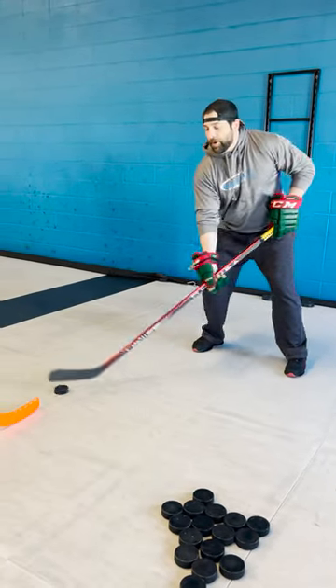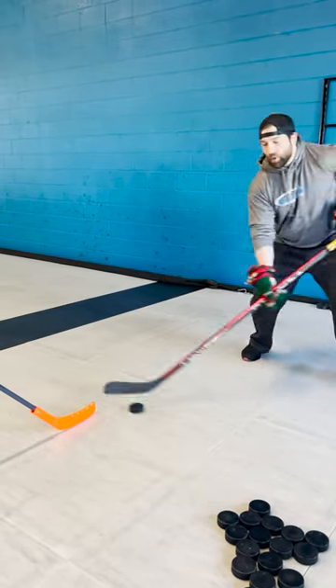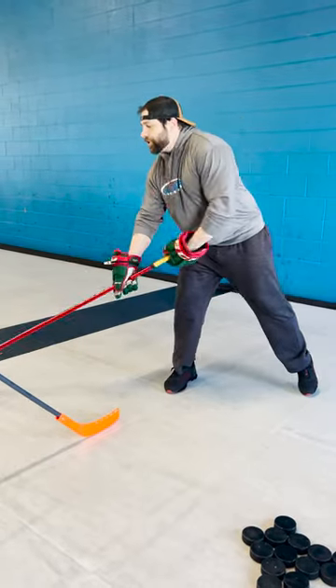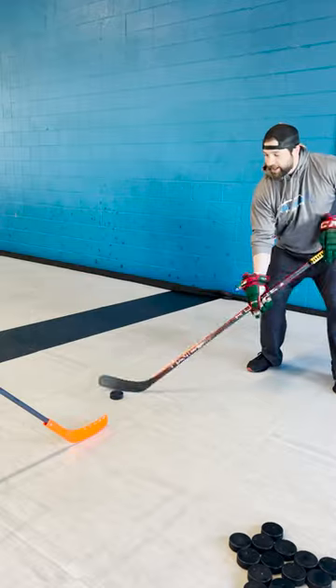And at that point, we're just working on timing. We want that puck to hit the blade and it looks like it wants to crawl up your blade a little bit. And from there, you can just chip that thing up and over your opponent's blade like so.